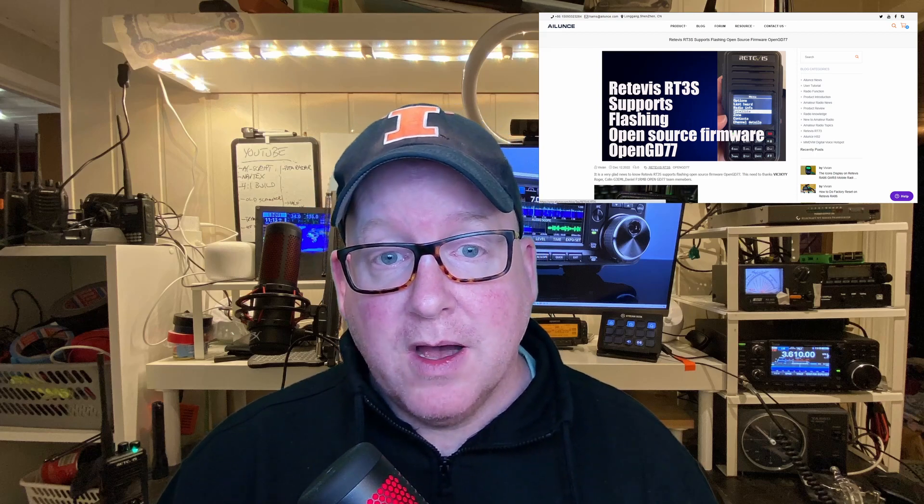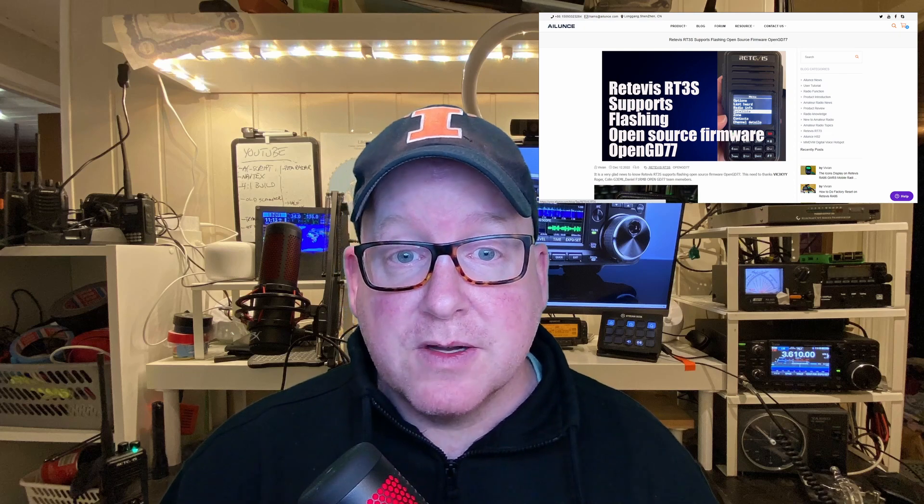First of all, just to get this out of the way: Retevis sent me this radio free of charge in exchange for a couple of videos on it and for doing OpenGD77 on it. As you can see, Retevis actually officially supports the loading of OpenGD77 on this radio — it's the first time I've seen a manufacturer openly supporting the installment of alternative firmware on a radio.